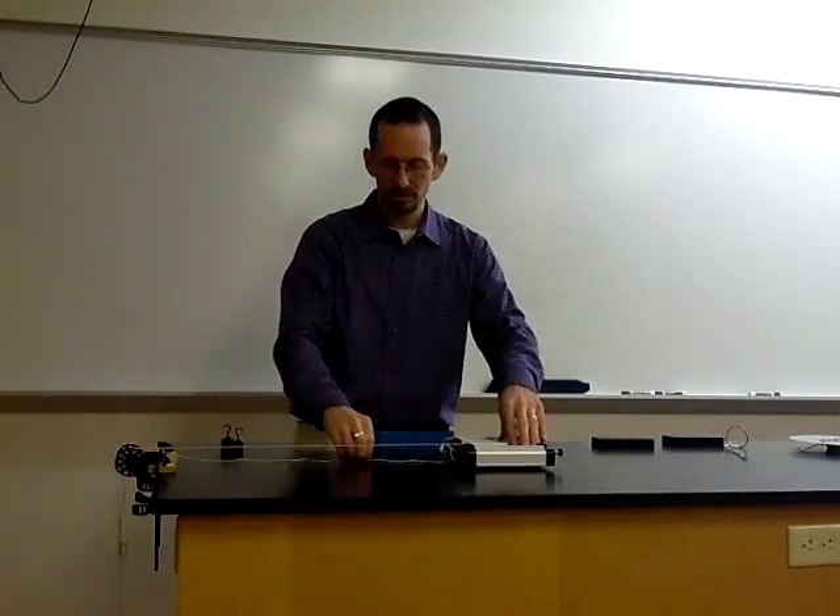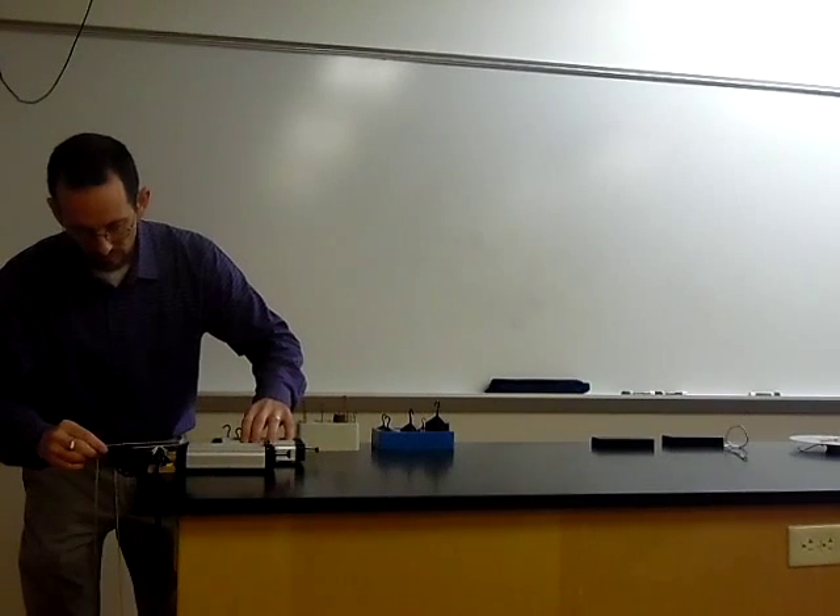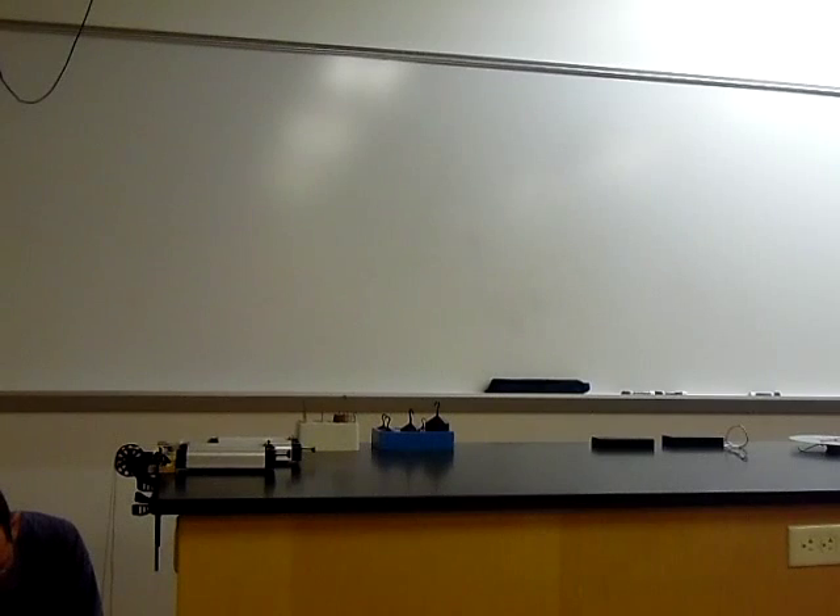For the next demonstration, I want to take two carts that are identical and pull on them with different amounts of force. The cart further away from you is going to have three times as much force pulling on it. Clearly, the cart in the back that had more force exerted on it horizontally had a greater acceleration.